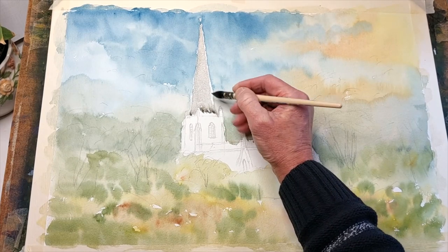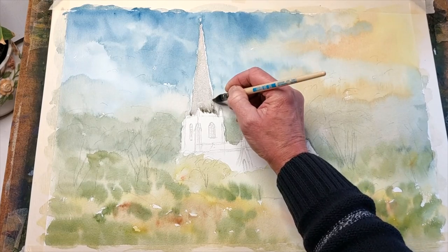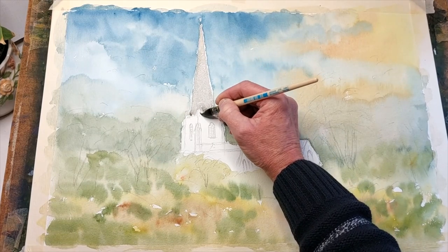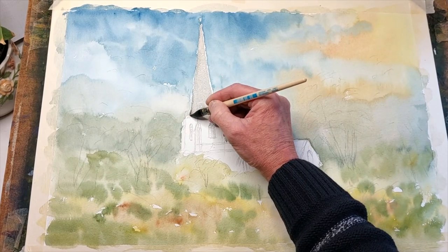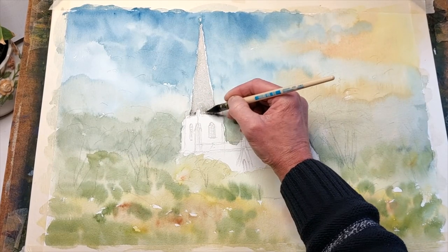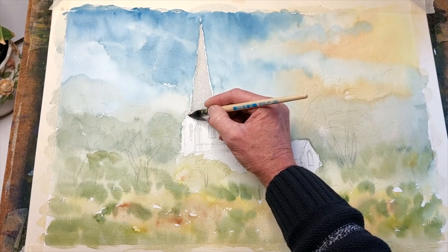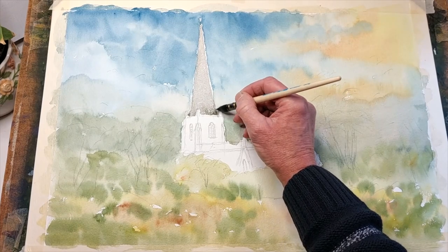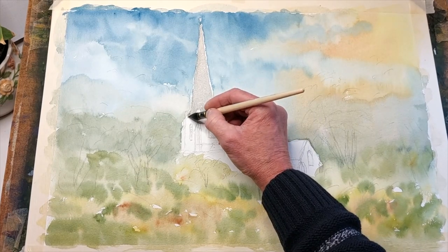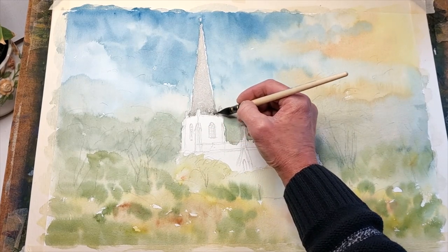There we go — we finish that sort of area there. So that's the tower in — bead of white on top, a bit of angle at the base which has like supports for those pieces of architectural detail that stand up in each corner.